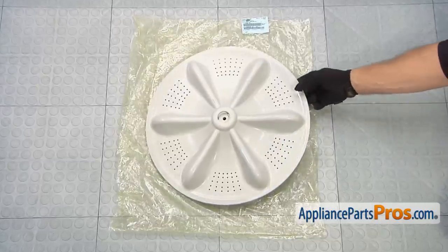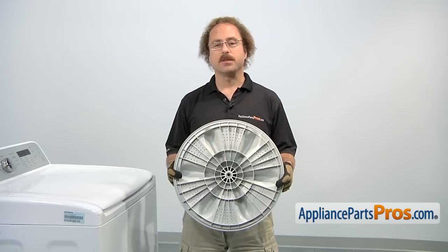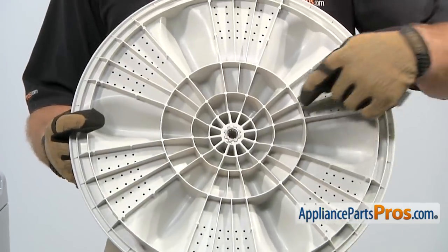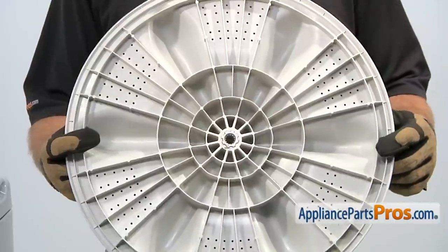When you open up the package, you're going to get the new pulsator assembly. The pulsator assembly is what helps agitate the clothes inside the washer. The main reason to be changing it out is if it's cracked and damaged, or the spline is damaged and it's not turning with the transmission.